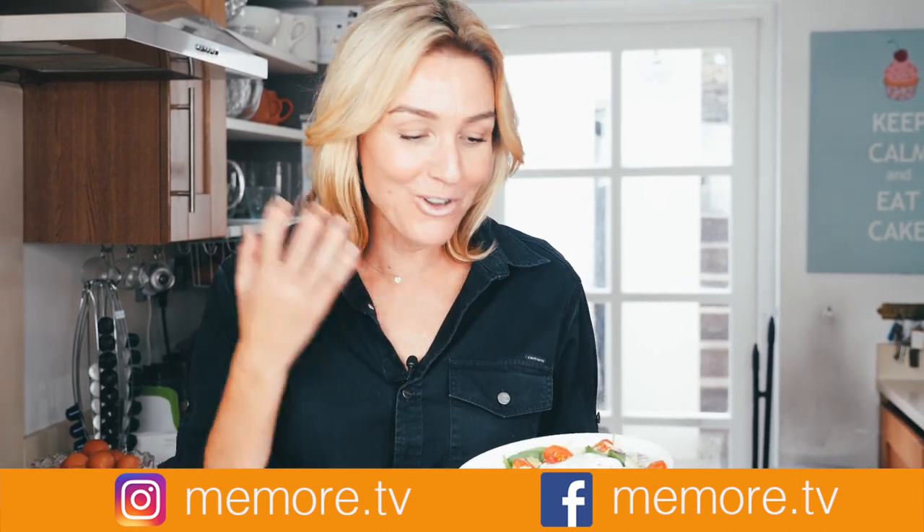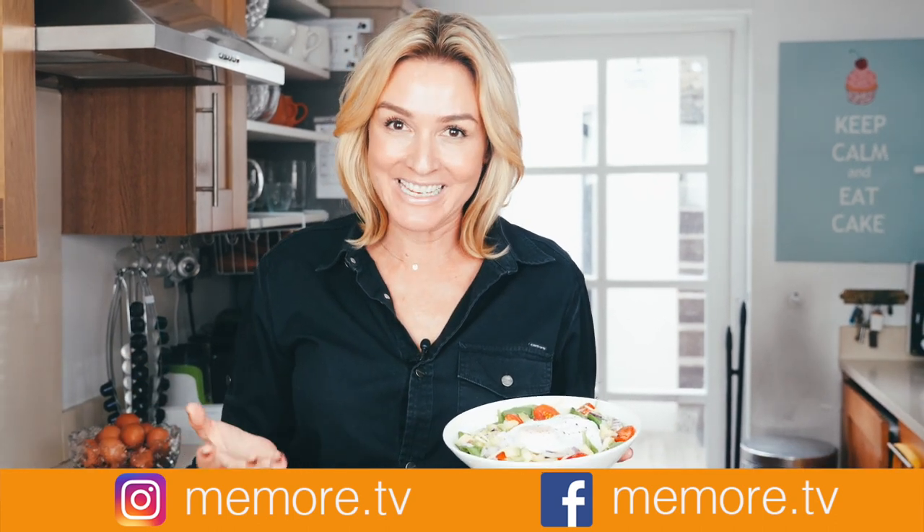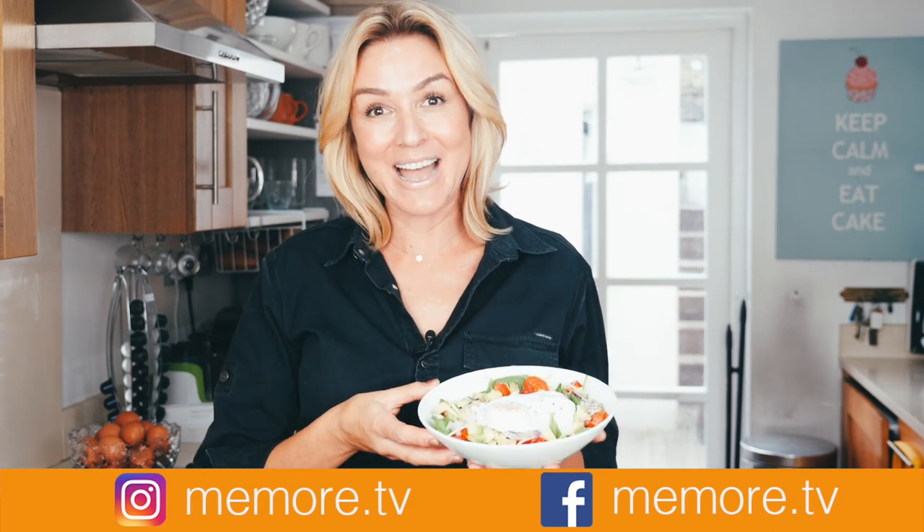If you've enjoyed this video, remember I've got lots of other breakfast paleo videos on my channel. I also make videos on beauty and lifestyle, so please subscribe. You can find me on social media at memore.tv.